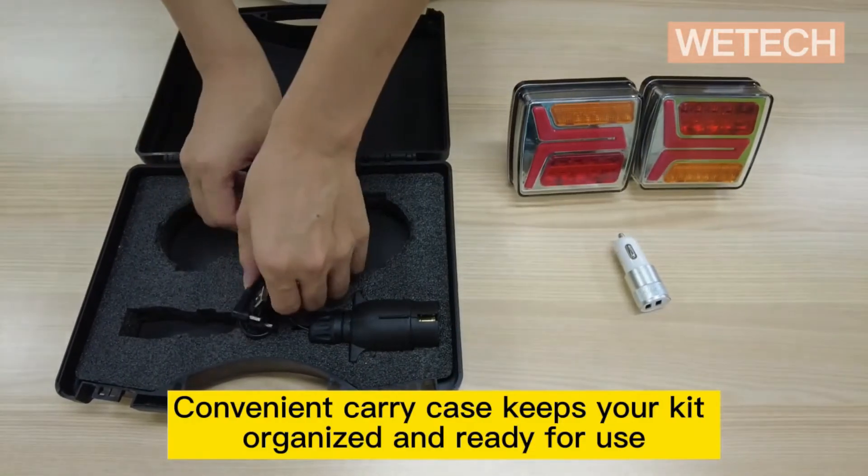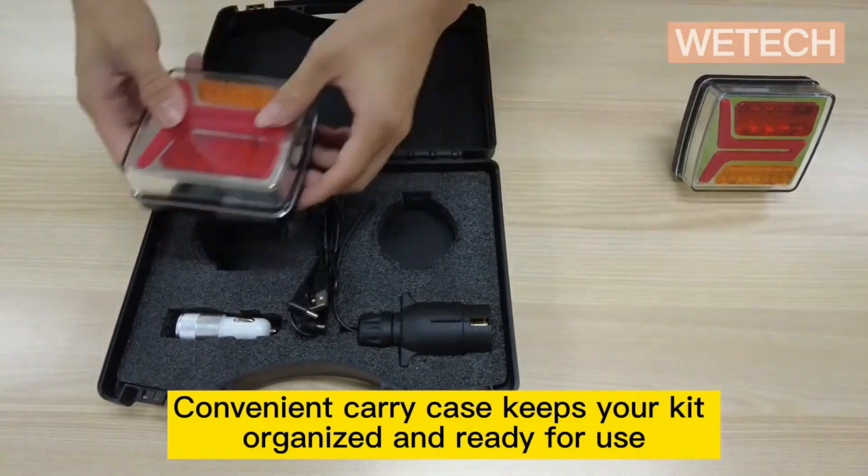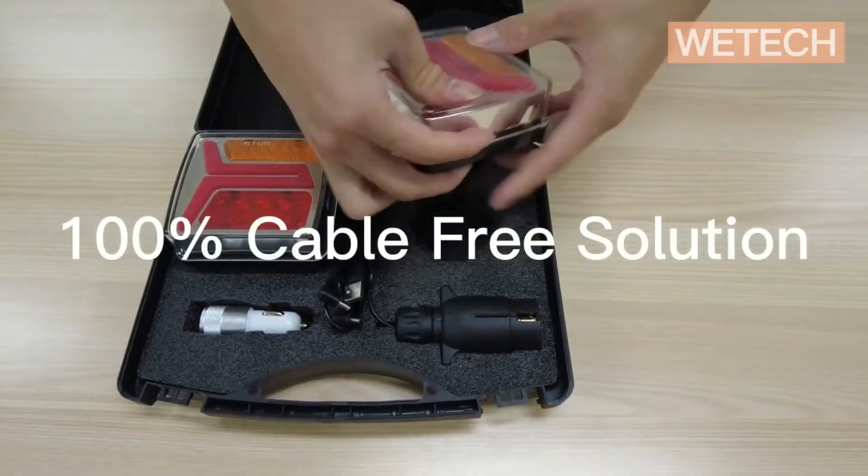The small and convenient case makes it easy to carry around and keeps your working environment clean and simple.